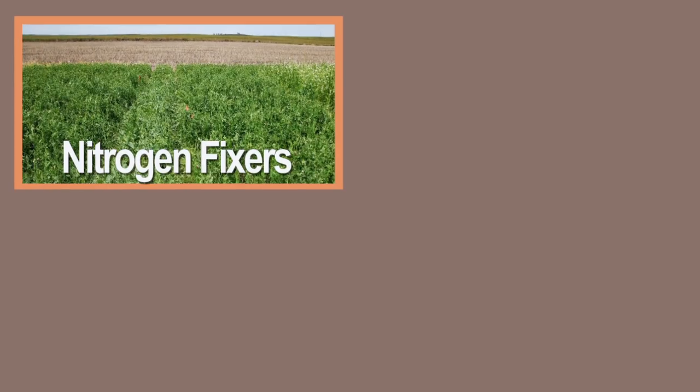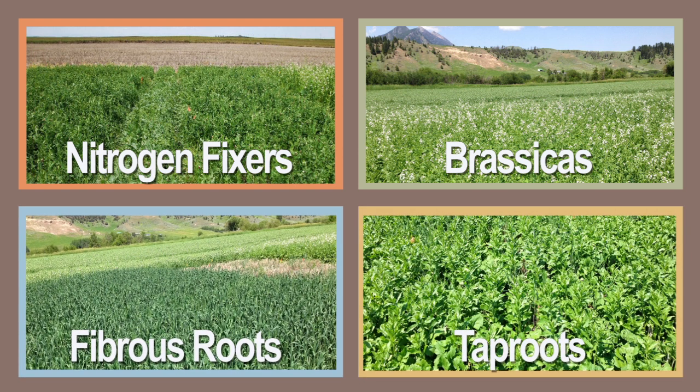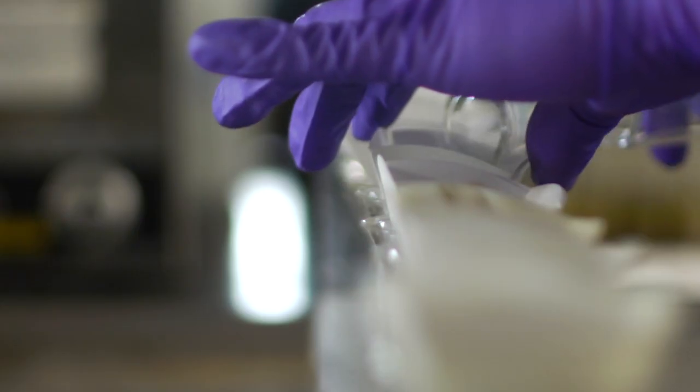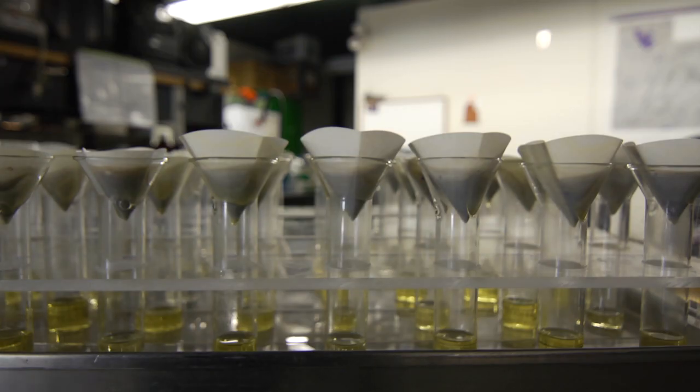We designed this study by starting out choosing four plant functional groups: nitrogen-fixers, brassicas, fibrous roots, and tap roots. Within each of those plant functional groups, we selected two plant species. Our study is investigating the effects of different species on soil quality — meaning chemical, physical, and biological components of the soil — and is also looking at the effects of different cover crops on subsequent grain yield and protein.